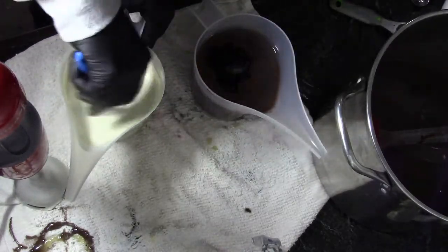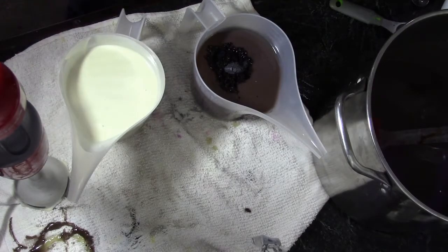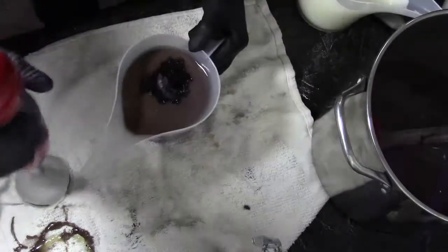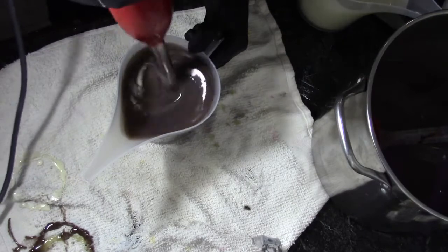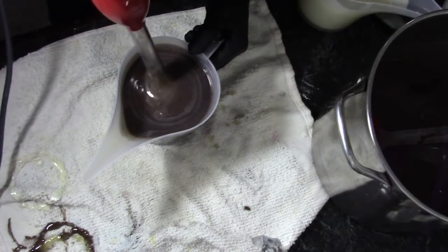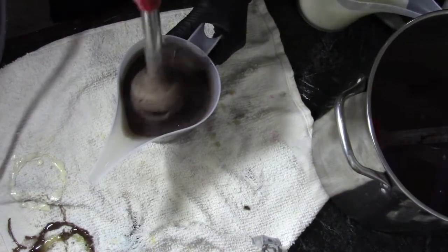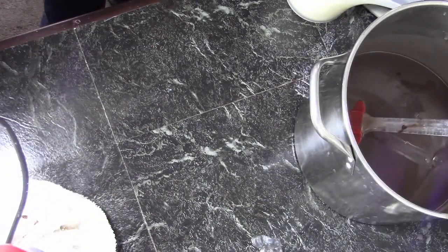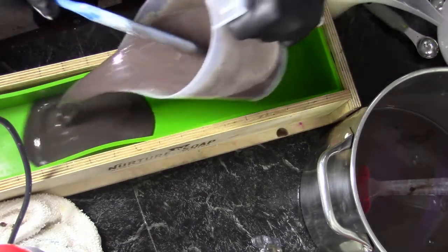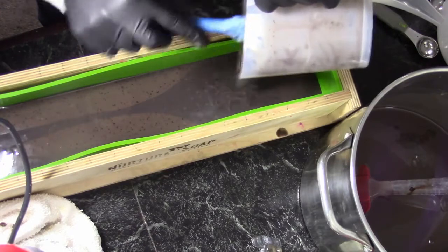Scrape down my sides, and then I want to quickly stick blend this up. Set this aside. Now we'll grab our five-pound mold from Nurture and pour in our first layer, which has some of those coffee grounds in it.